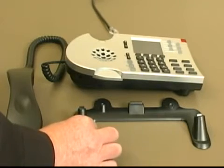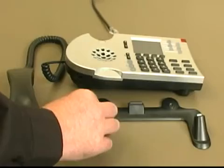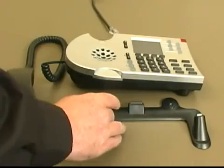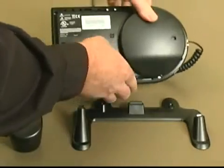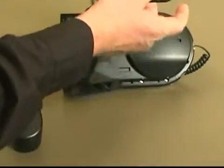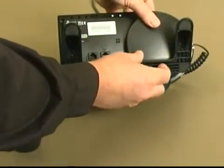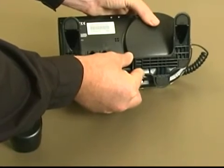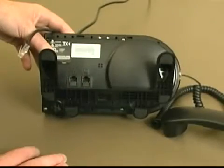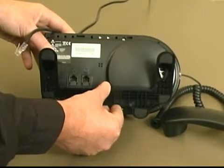First, notice that there are two clips at the top of the phone base pillars, and the back of the phone base also has a clip. To assemble your phone, first turn over the phone body, then orient the base so that the phone base clips slide into the slots in the bottom of the phone body. When they're in, you should hear a clicking sound, and your phone base should be attached.